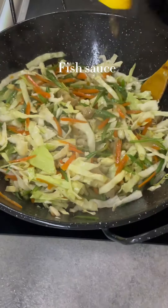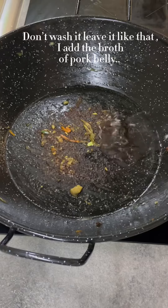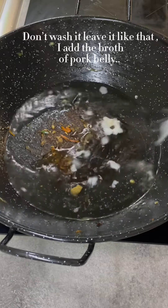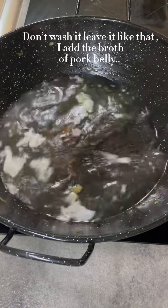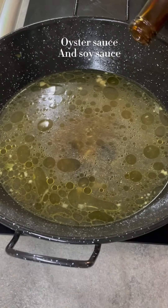Fish sauce. Don't wash it, leave it like that. Add the broth — pork belly broth. Then oyster sauce and soy sauce.